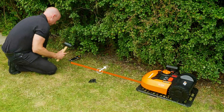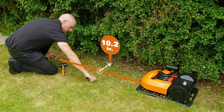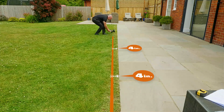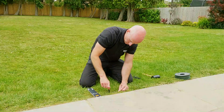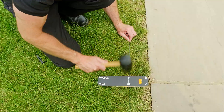Where the lawn edge isn't clearly defined, leave at least 10.2 inches from the wire to the edge. Where the lawn is flush with the patio, measure a 4-inch gap to allow the Landroid to mow right up to the edge. There's a handy ruler with the right measurements included with your Landroid. Keep checking that the wire is the correct distance from the boundary and running parallel.